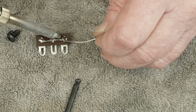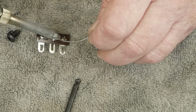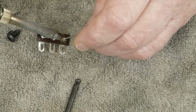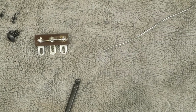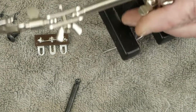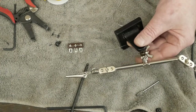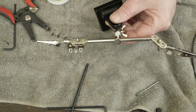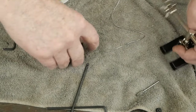I'm showing you doing this just sitting on a towel because some of you aren't going to have anything to hold stuff while you're soldering. I will say, having a little stand like this with some alligator clips to hold stuff while you're soldering is super handy, and these things are pretty cheap.